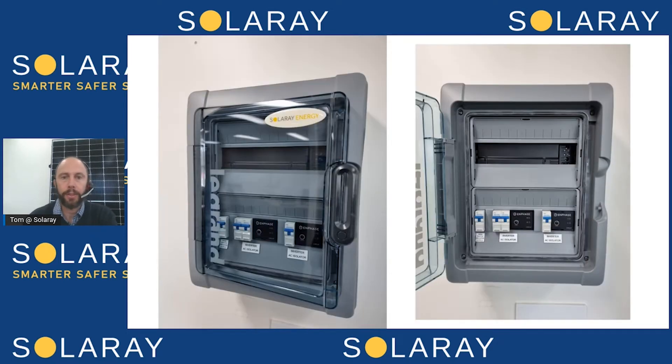With an Enphase system, again it's what most of our customers choose. The AC switch is a little more familiar — it's the type of thing you'll see in your meter board. Because the DC is converted to AC underneath each panel, the whole system is essentially AC. So it's what we call smarter, safer solar. It's much safer to have AC cable runs as opposed to high-voltage DC running through a roof cavity.